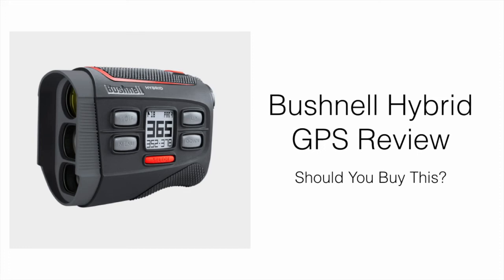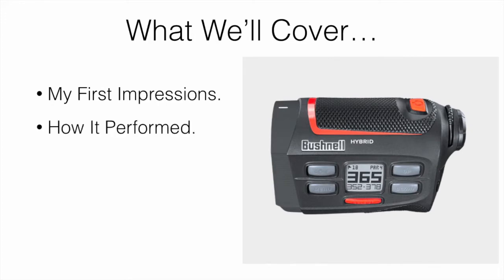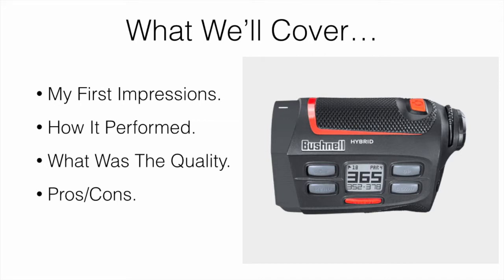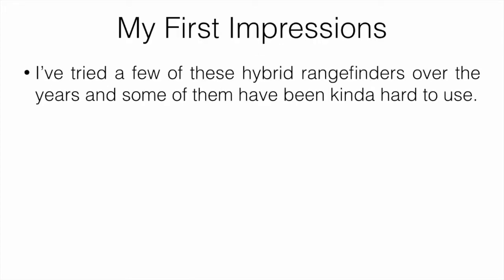In this video I'm going to be reviewing the Bushnell Hybrid GPS Rangefinder and talking about whether or not it's worth picking up. What I'll be covering are my first impressions, how it actually performed, the quality, some pros and cons, and the best place to buy. I'll leave a link below for the cheapest place we could find it at the time of the video.